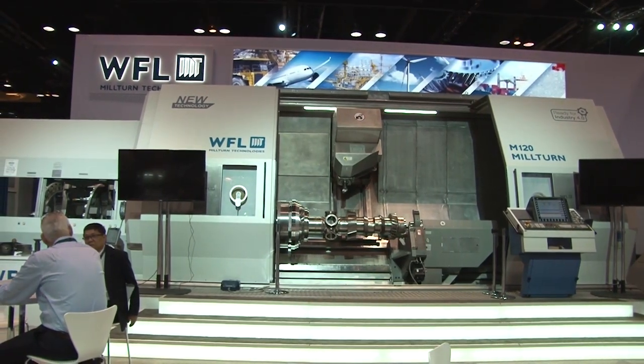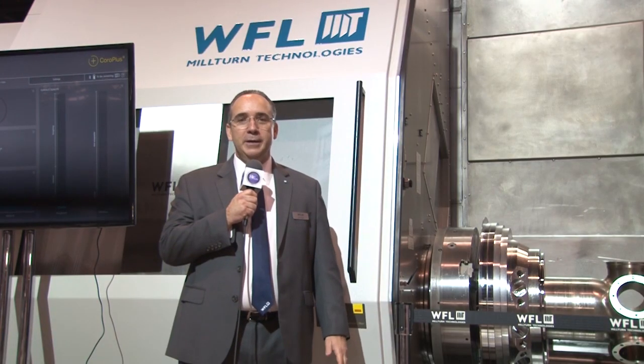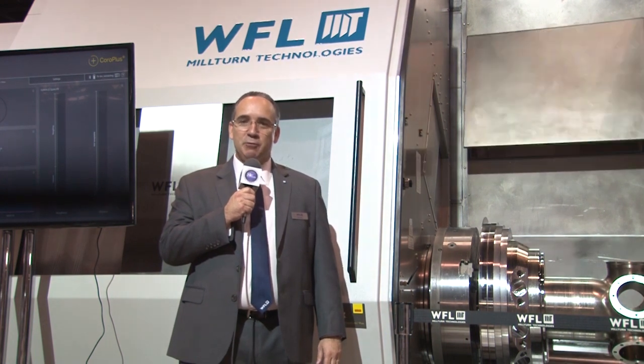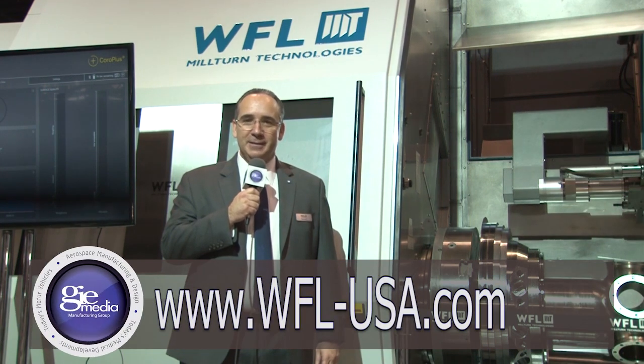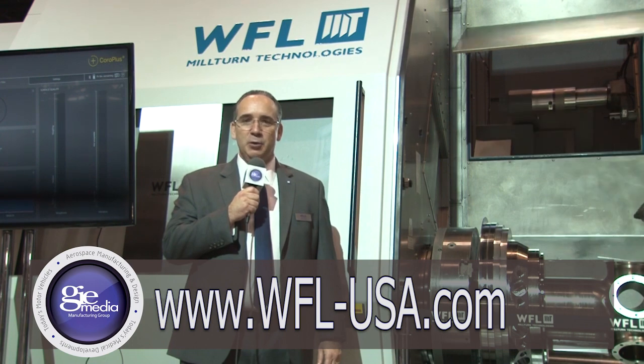Regardless of your industry — whether it's aerospace, engineering, oil and gas, or whatever — if it's extreme machining, it's got to be right and you need the best. You want a WFL. For more information, visit us online at www.wfl-usa.com.